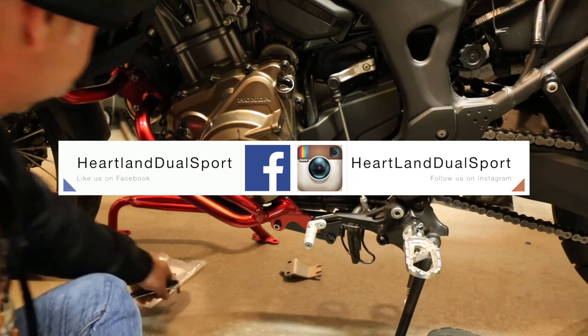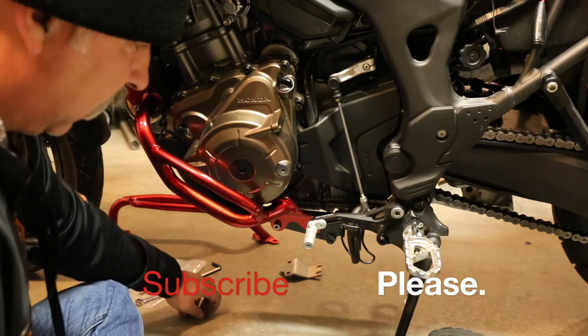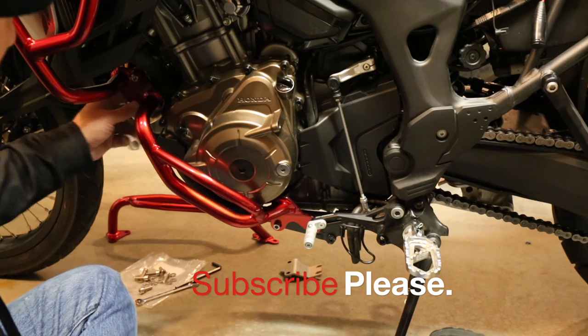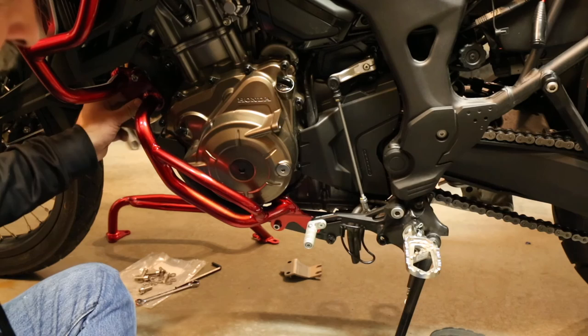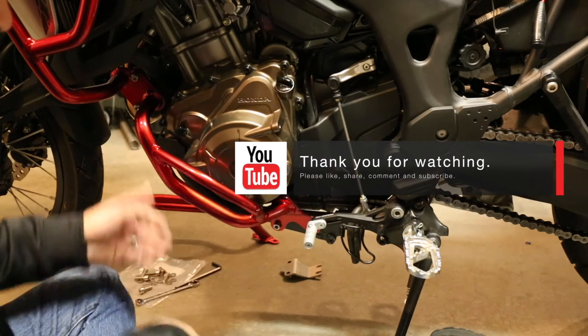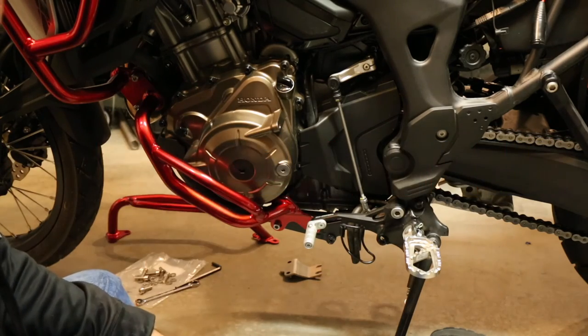We're getting closer to being able to do some off-road stuff. I'm going to go over to the other side — unless something changes, it's going to be a real simple install. If you've already watched the upper crash bar install, we've got that video — we haven't uploaded it yet but we'll get it out soon. If you like our video, give us a big thumbs up and tell me what you think about the red. I hope you have a blessed week.